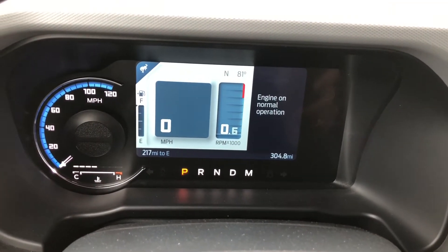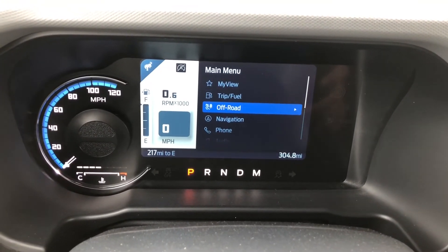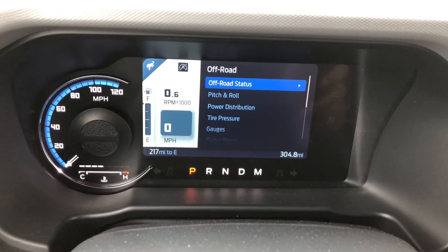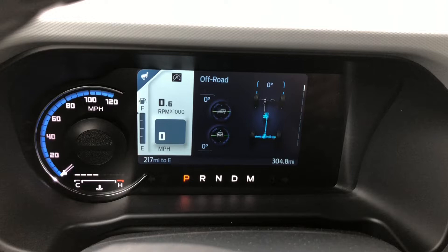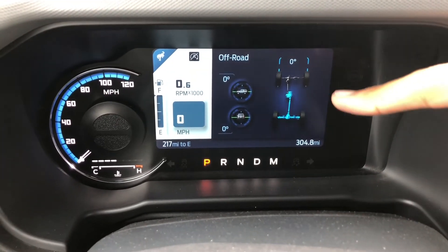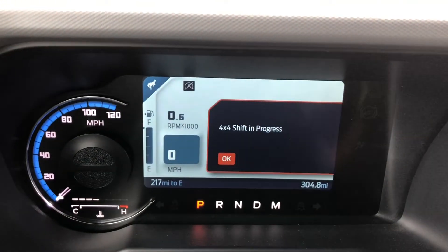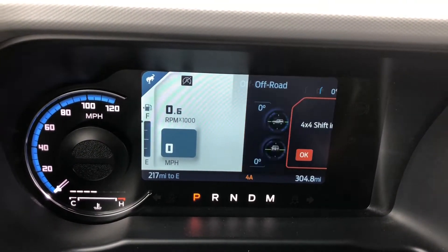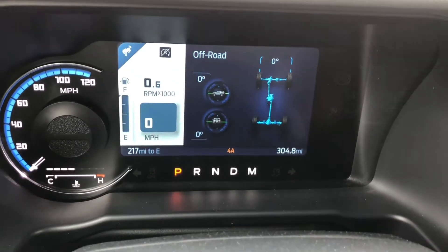Let's go to off-road - that's what a lot of Bronco people are interested in. If you go to off-road status, you can see it shows your steering angle there and which wheels are getting the power. For example, if we press four auto here, it shows you that the four-wheel drive is shifting. And now it shows that all of them are turning. So that's really cool. Let's put it back in two high.